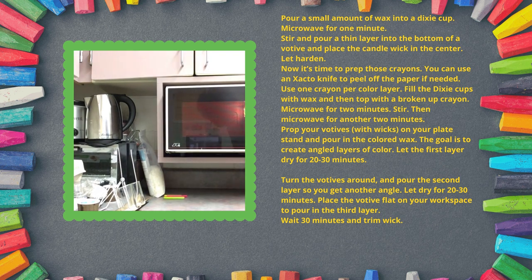Well, four minutes didn't do it, so it's back in for another two minutes. It seems like the soy wax had no problem melting, yet the broken-up crayon seems to be resisting. I'm wondering — should I have shredded it? That might have made it go faster. We'll try another two minutes and see what happens.